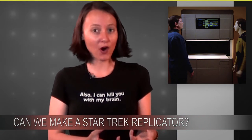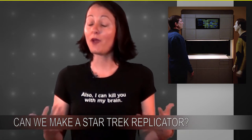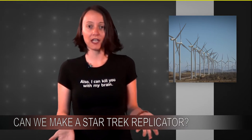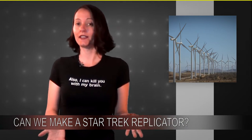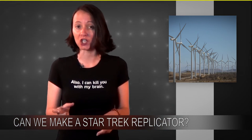Now granted, creating a few particles is a far cry from creating your own Pikachu hoodie. But we have to start somewhere, and basic research is the place to do it. Of course, there are still a few kinks to work out, such as how to generate the ridiculous amount of energy you need just to create these few little particles.